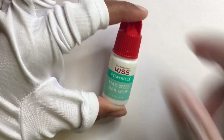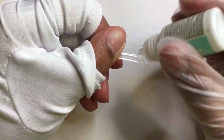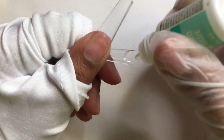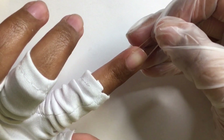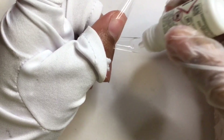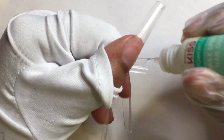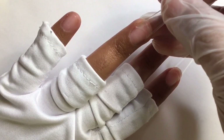So I'm using Kiss Max Speed Glue to adhere the nail tips on — I always use this glue. I've read some comments from you guys saying that when you glue nail tips on and start to file the nail tip, the nail tip pops off. It could be the glue that you're using, so I'd recommend trying this glue. It works really well.